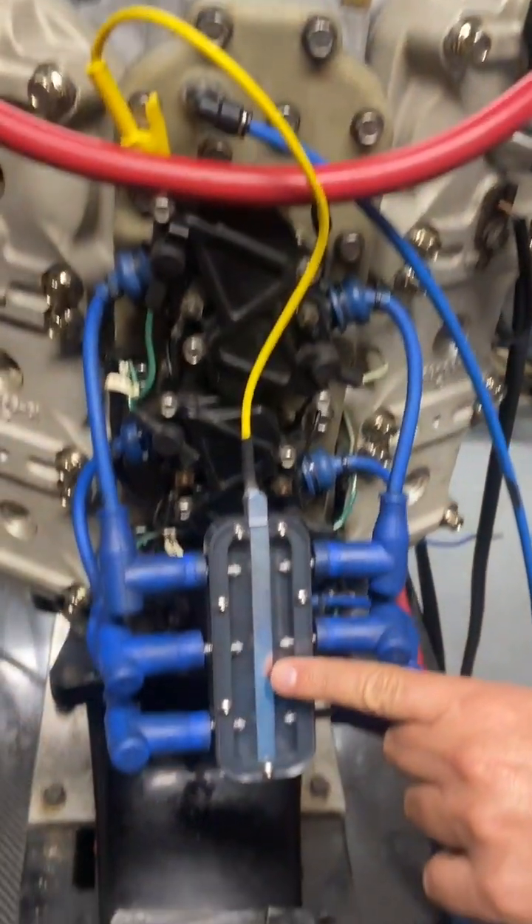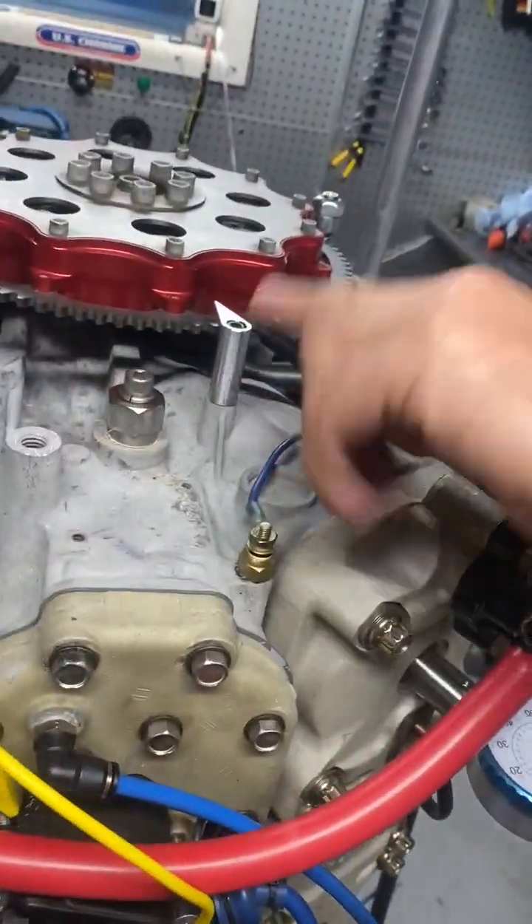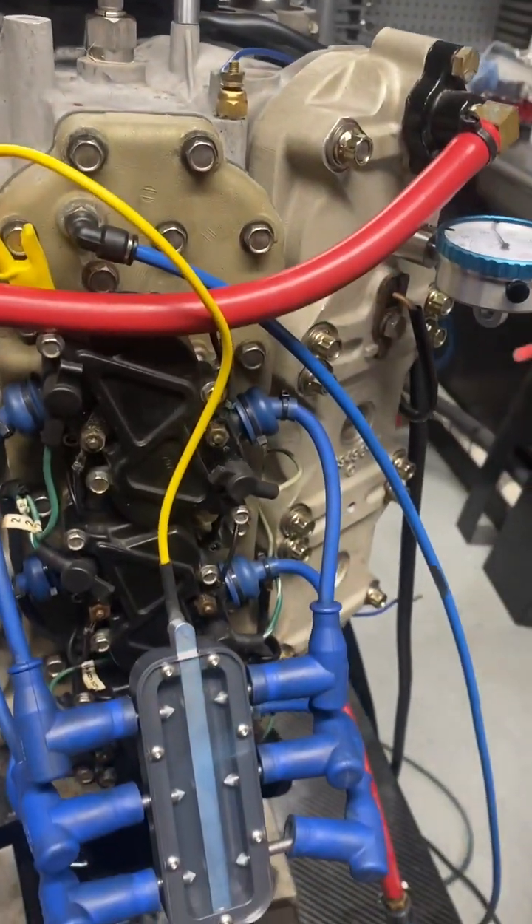First you have your spark tester hooked up, we have a dial indicator put into cylinder number one, you have your pointer hooked up, you have your flywheel obviously installed, and the battery switch is in the off position anytime you put your hands through the flywheel.